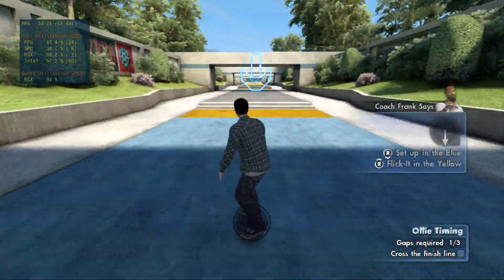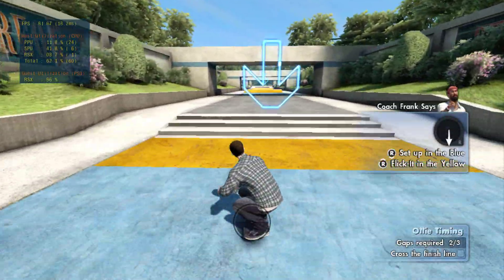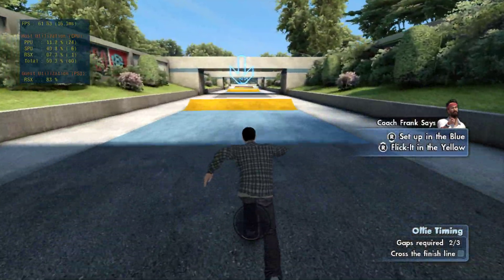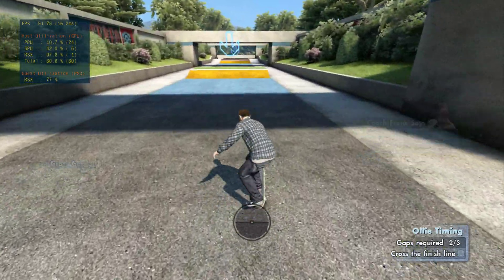Now let's see you ollie up this curve. Try to ollie up this two-step. Now get on it, boy, and try to ollie up this triple-step. If you can ollie off the ramp and over the grass, you might make me smile. Get on your board, buddy — this ain't walk school.